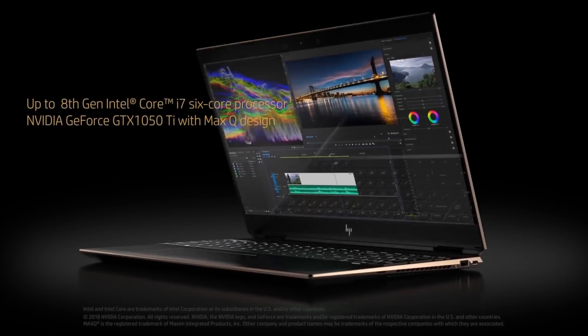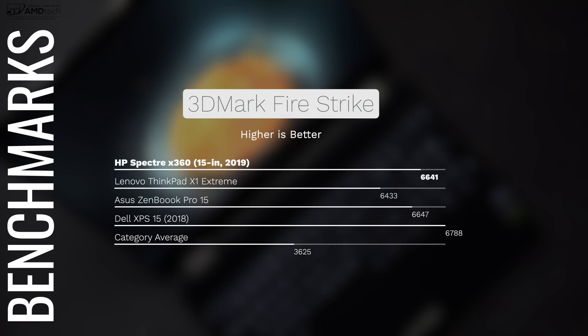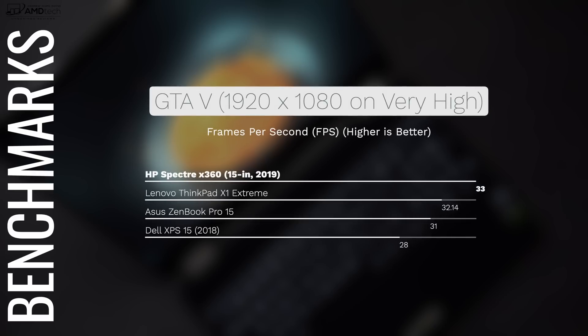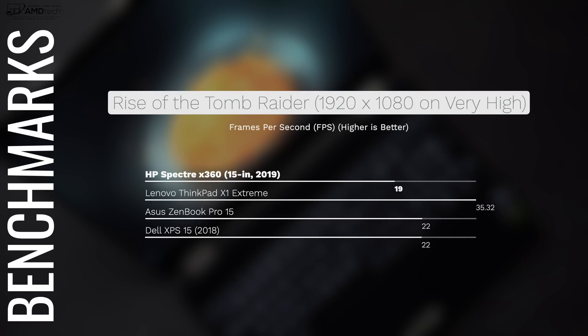You not only want your laptop to look good, you want it to perform really well. And that's the case here with this Core i7 Coffee Lake processor with its six cores and 16 gigabytes of DDR4 RAM. As you can see from these results, it did very well, especially when you compare it to some of its competition. This is not a dedicated gaming laptop, but you can do some gaming thanks to that GTX 1050 Ti with Max-Q design. You might have to turn down some settings for better frame rates, but this is a very good machine for video editing, 4K video editing, productivity tasks like Microsoft Office, Photoshop, and other things.